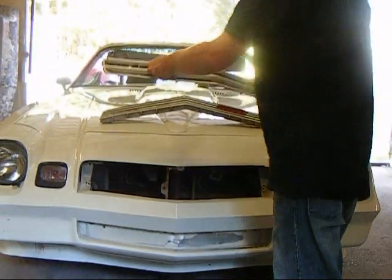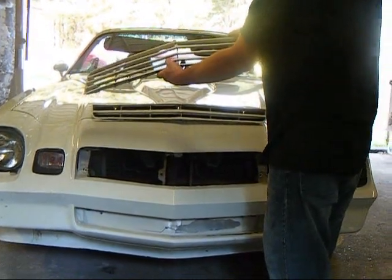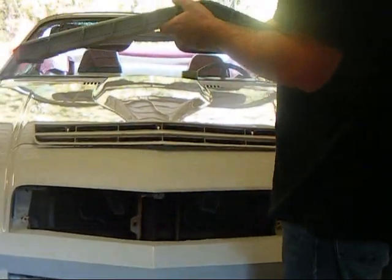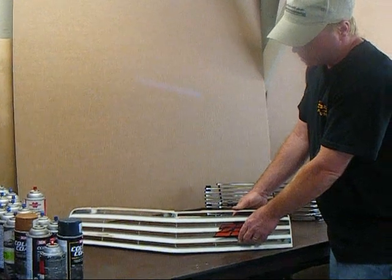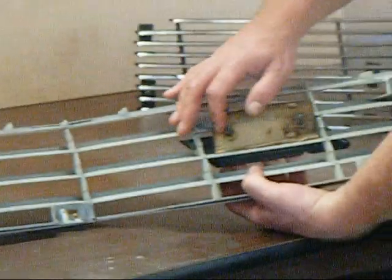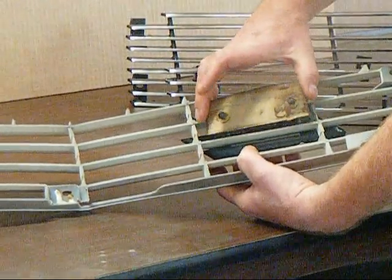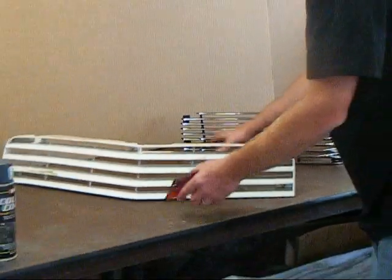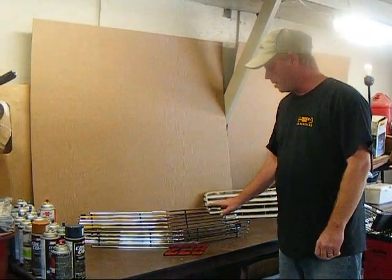On your upper grill you're going to see the grill emblem on the back side — there's a retainer plate. On your upper front grill you have the Z28 logo. If you flip this grill over, on the back side there's a retainer strap. You'll find two spin nuts that hold it into place — simply take those spin nuts off, the back plate will come off, and then the grill emblem will slip out just like so.